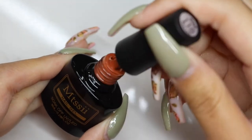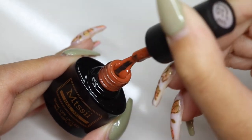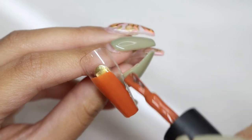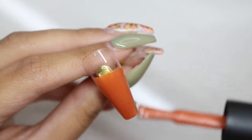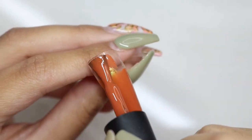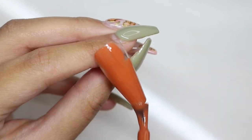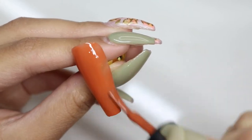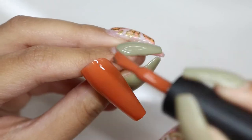For the first design, I am going to start off with a pumpkin-y color. This is from Amazon — I got it in a fall-themed kit, I will leave it down below in the description box for you to check out. They're super pigmented and one coat is enough, so I just went ahead and applied one coat and then cured it.